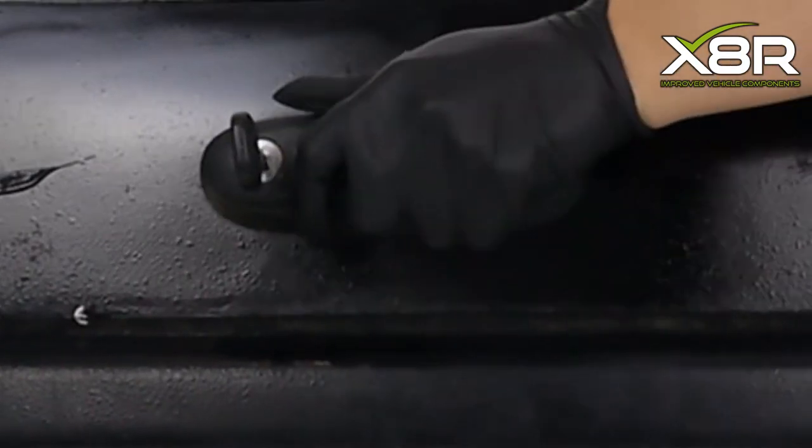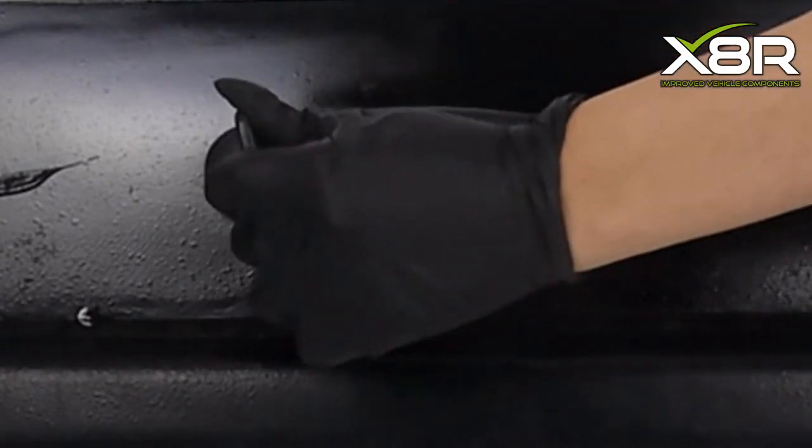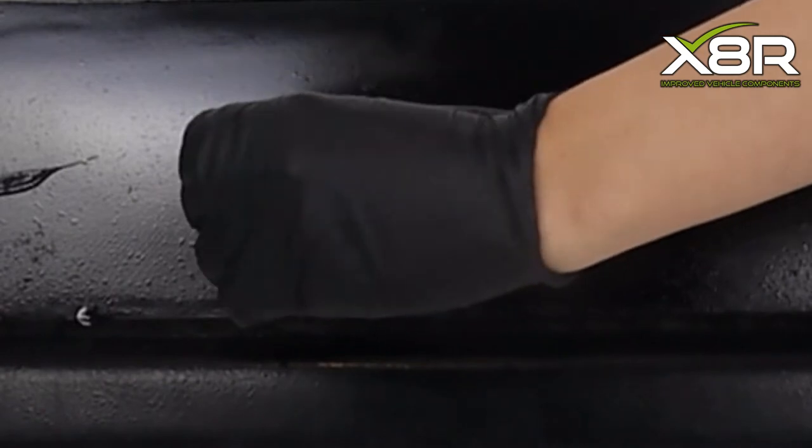In this example, the lock cylinder had seized and the key had stopped working. Replacing the whole handle was more cost effective and saved time compared to calling out an automotive locksmith.